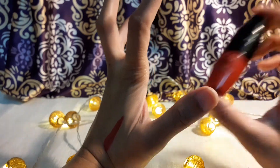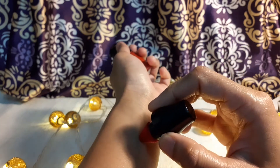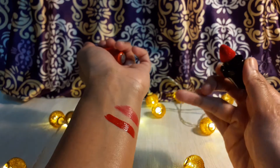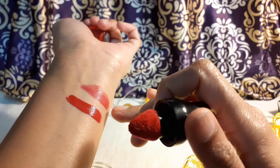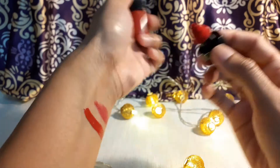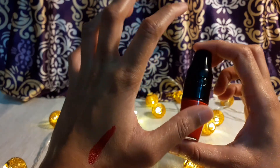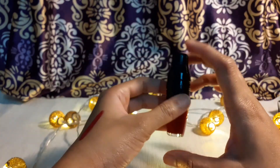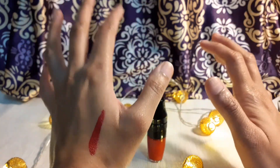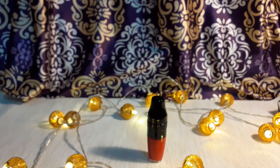Let me show you the swatch now. This is the thicker swatch — if you want a thinner application, you'll definitely notice the difference, as it gives just a tinge of color. That's a quick review on the Lancôme Matte Shaker lip tint. If you have any questions, please leave them in the comments below, do support me, and subscribe to my channel — thank you so much, bye bye!